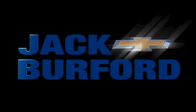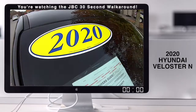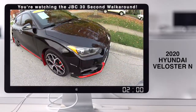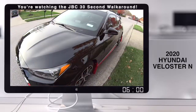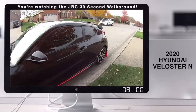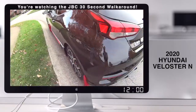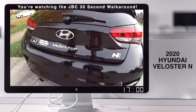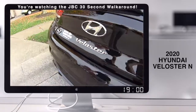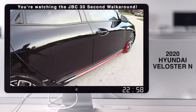Welcome to the Jack Burford Chevy 30-second walk around. We've taken this — it was a Hyundai rally car. This is a nice 2026, feet manual. This is nice — tell us about this. I mean, this is cool.